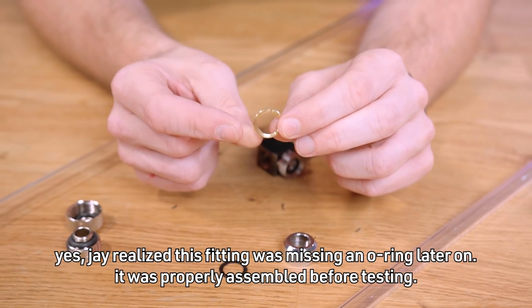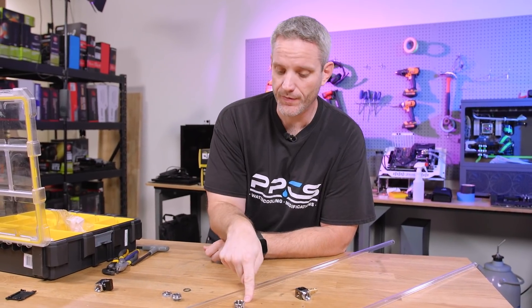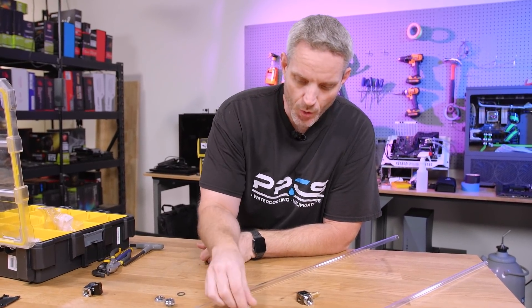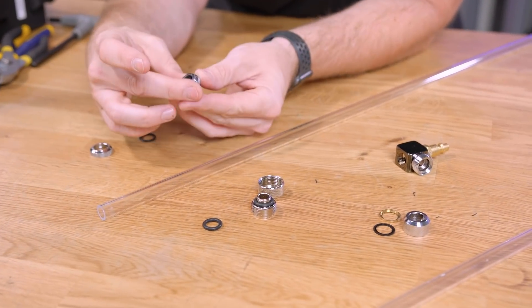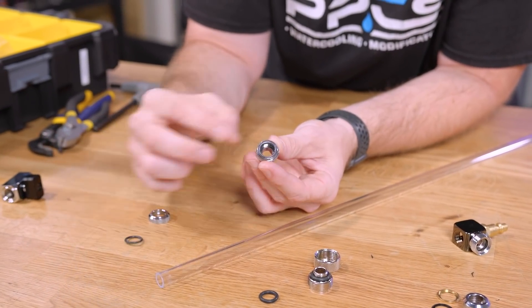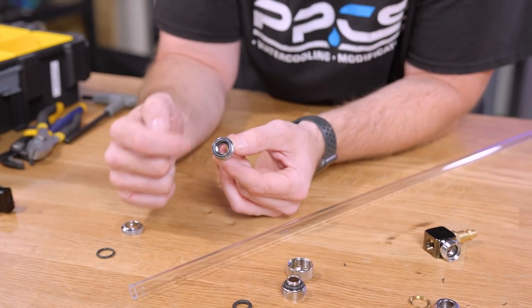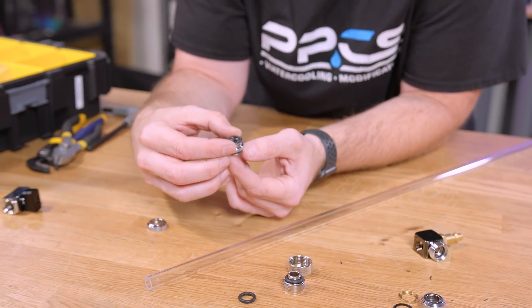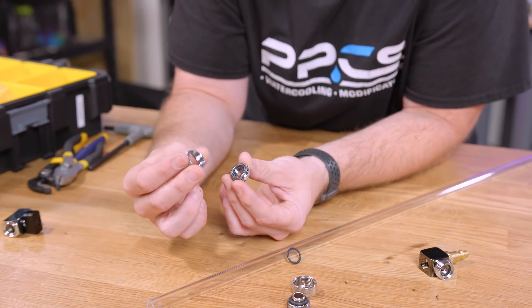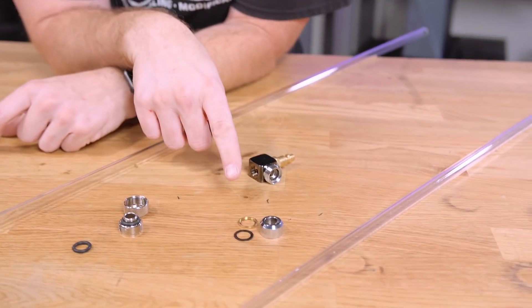So my predictions before we do this: I think the Primo Chill is going to fail first. Why? Single O-ring. Sure, it's thick and it's going to squish quite a bit, but it's got a single O-ring holding it. The Corsair, on the other hand, has two O-rings - there's an O-ring inside the fitting, so it's sealing on the outside and the inside of the O-ring, giving some friction on the tube. Plus it's got this other O-ring that when compressed by the compression fitting, also expands. So it will be held on there by two O-rings. And then I predict this Alpha Cool guy - I can get it nice and tight - I feel like it may not let go at all. This one could get dangerous because these are rigid.